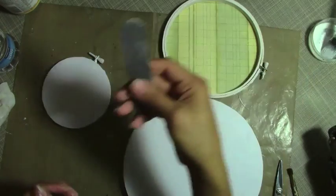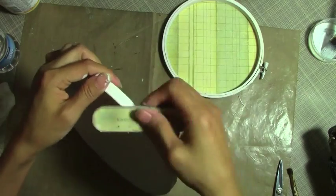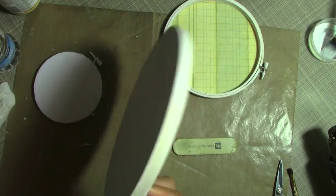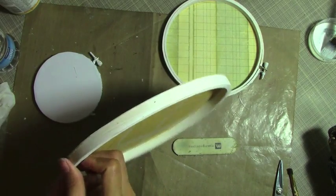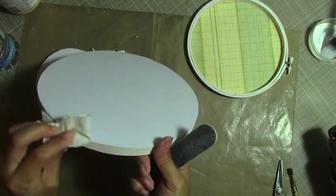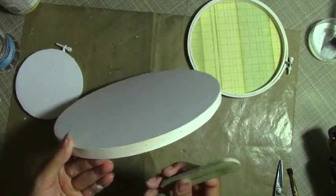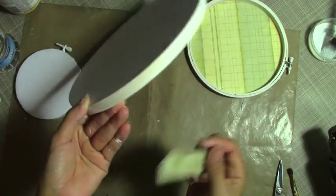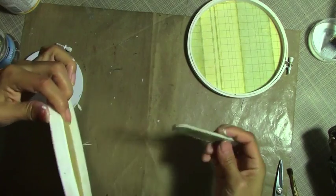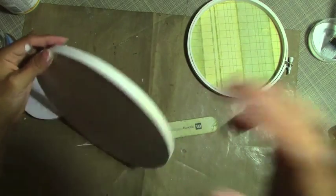Now I'm going to use sandpaper — you can use any sandpaper that you have. I'm going to smooth all the edges of my paper here. Remember, you have to sand down — if you sand up, your paper is going to pop out. I'll be right back with this.